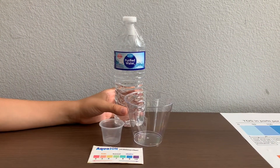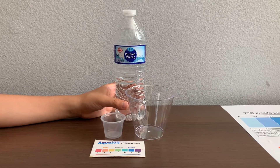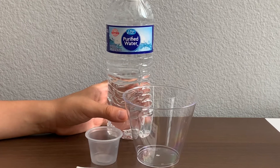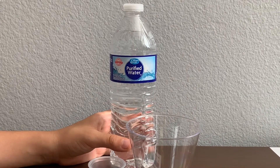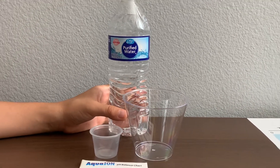This is Silver Falls Purified Water, sourced from North Carolina, USA. The water passes purification by reverse osmosis. The bottle is BPA-free and 100% recyclable. It's sold at the Family Dollar Store in Arizona.